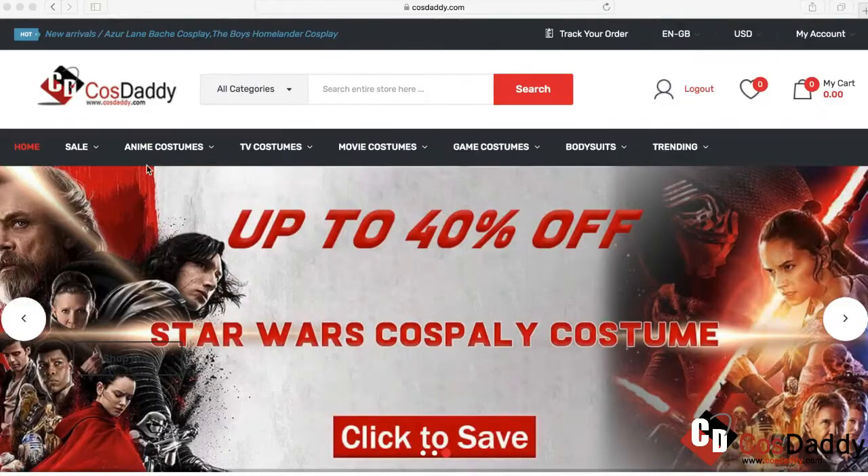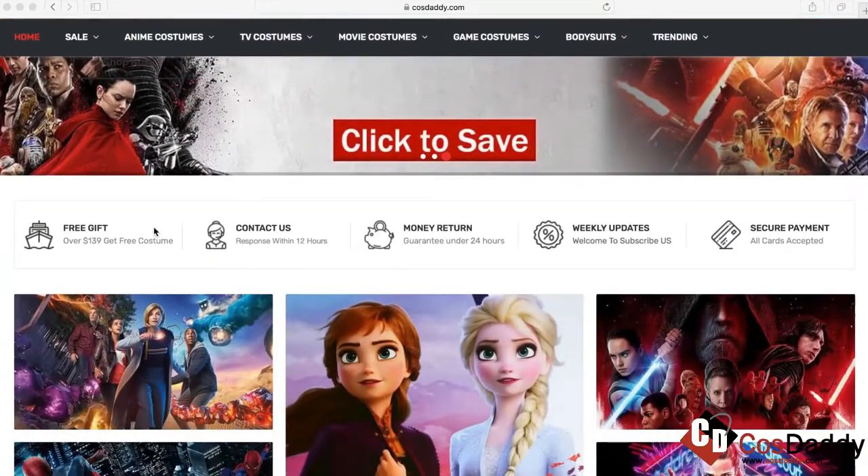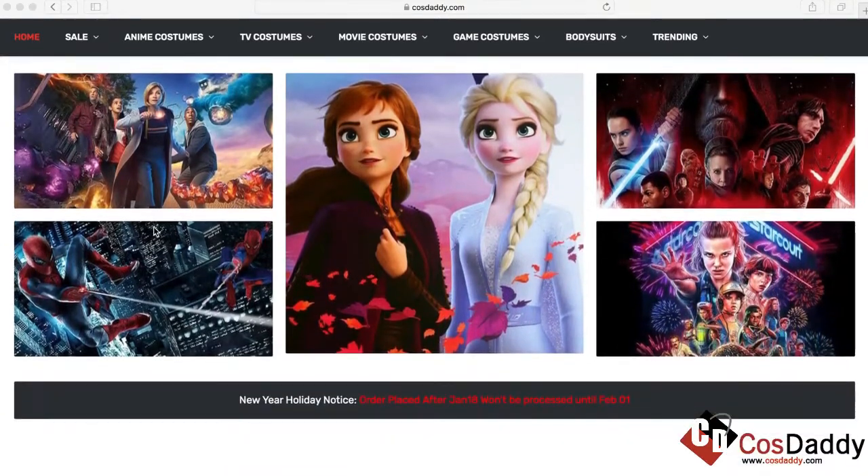Hey nerds, it's Piper and I have a little bit of a different kind of video today. I've done a handful of costume reviews before, but this is the first time I've actually got the chance to collab with a costume website. The website I'm collabing with today is CosDaddy.com — you can also find them at CosDaddy underscore costume on Instagram. I really like the name; every other costume website has a really generic name, but these guys are daddy, which is a great way to never forget this website.